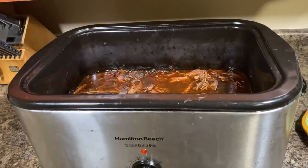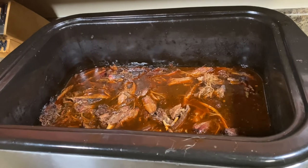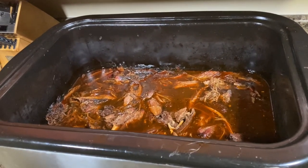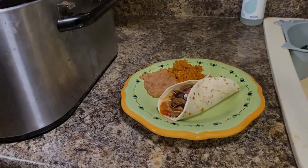We pulled that neck off the smoker, threw it in the roaster, and cooked it until it started to fall apart. We were able to pull the vertebrae right out of the middle of it — gave it a nice little treat. Now we're going to go ahead and enjoy some tacos. There you go, y'all have a good one.